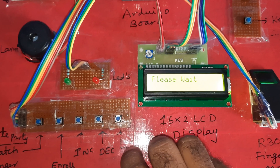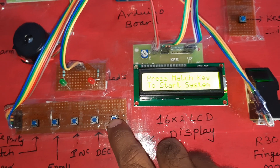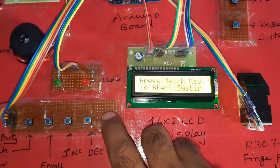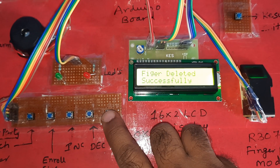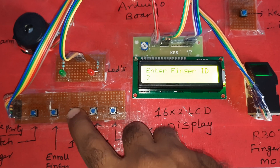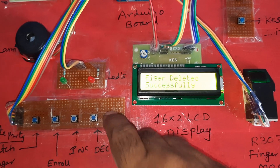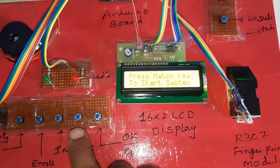Press delete, then OK — it says 'internal finger deleted successfully.' I already loaded four fingers and I am deleting all four: zero completed, one completed, two completed, three completed — long press. Total four fingers deleted and completed.